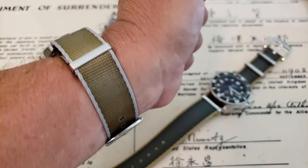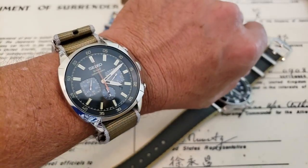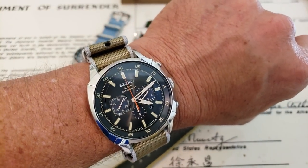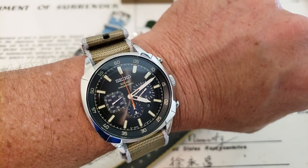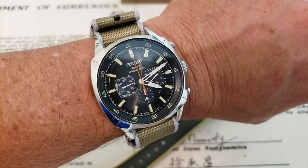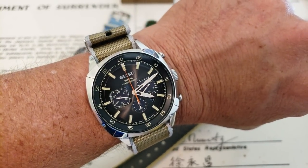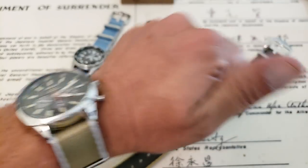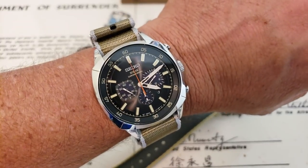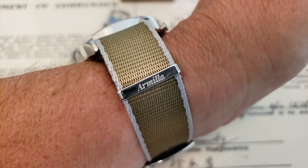How good does that strap look? I like the signed keeper there. Andre, you've done a great job here. Guys, follow the link down below and check out Armia watch NATO straps. Great stuff, great young guy, he's doing a lot of good stuff. Definitely check him out, follow him on Instagram and Facebook. If you like the video, give me a thumbs up down there. And if you haven't subscribed to the OFD channel yet, please do. Thanks guys.